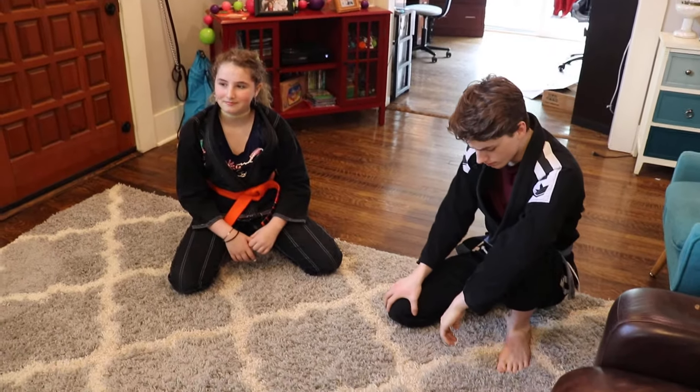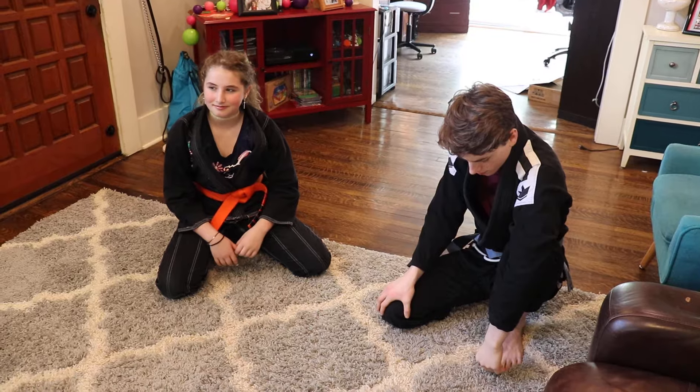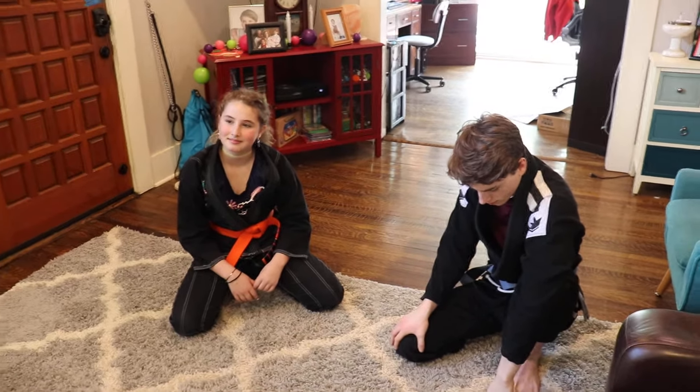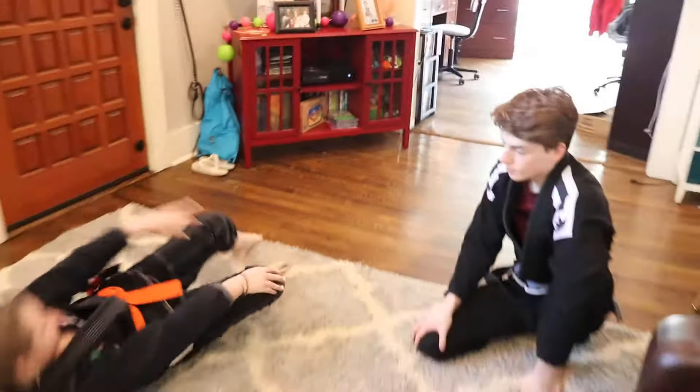Alright guys, this is our first lesson, lesson number one of at-home living room jujitsu. Make sure you move everything out of the way so no one gets hurt. Gabby is on the bottom — this is called trap and roll from the mount position.